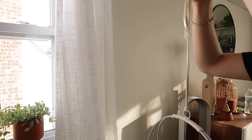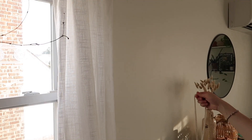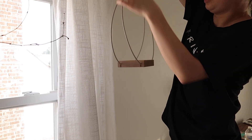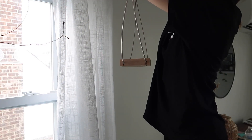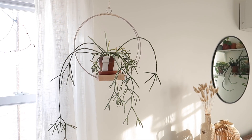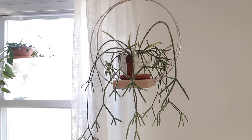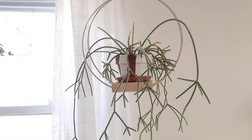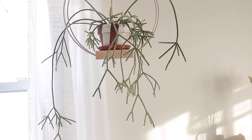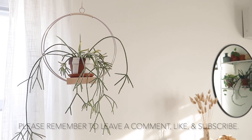I first hung this up to see how the height is and how long I want it. I'm actually really, really pleased with the way this turned out. I ended up putting my Ripsalis pylocarpa in this plant hanger, and I think it drapes so nicely in it — this was the plant that I originally envisioned to put in here, and I absolutely love it. Well, that's it for part one. I hope you guys enjoyed, and I'll see you in part two of my plant styling video.